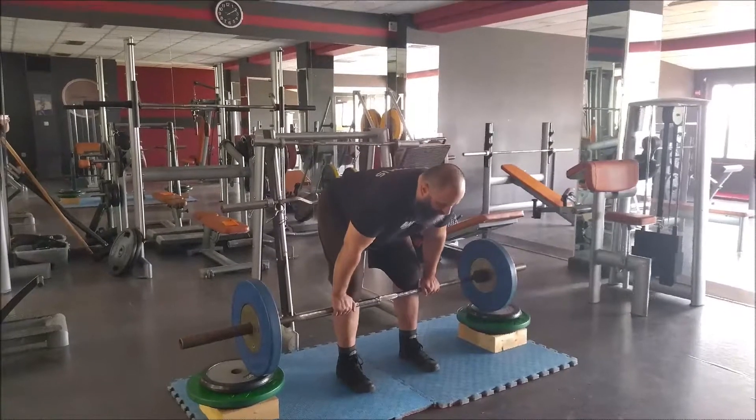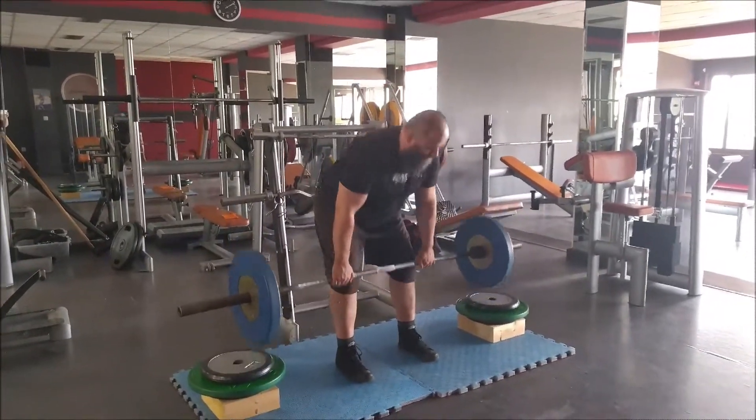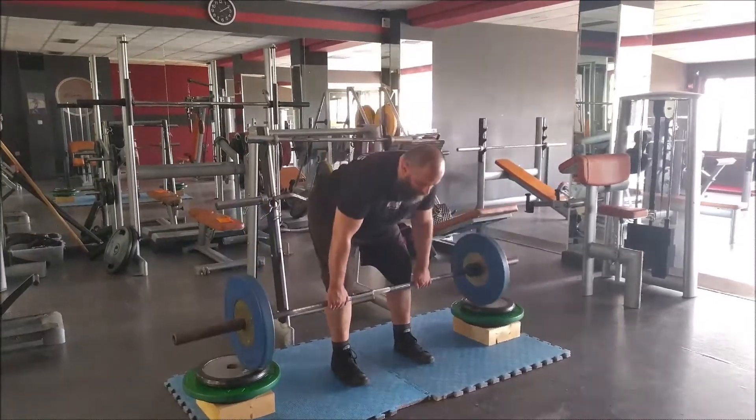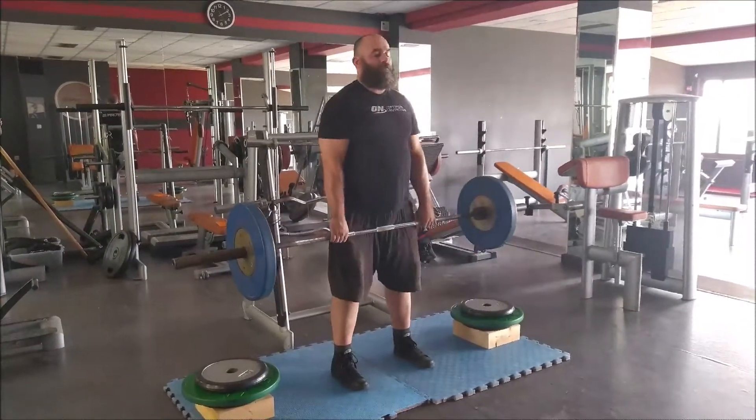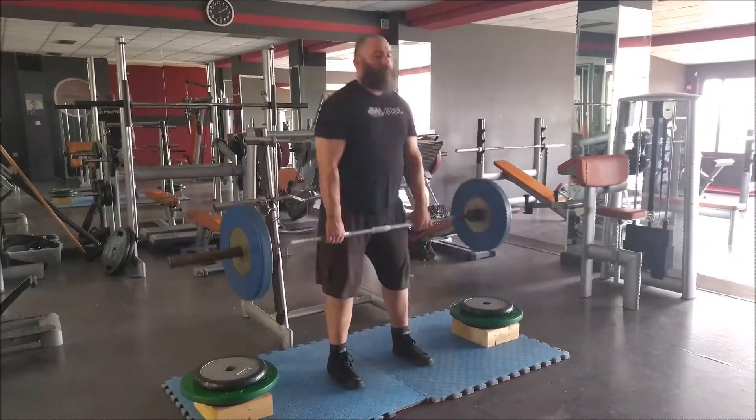Hi everybody, this is Terry again. We got deadlifts today from the blocks. It took me about 20 minutes to set up properly — some kids were over there right behind me, so I had to wait for them to finish.